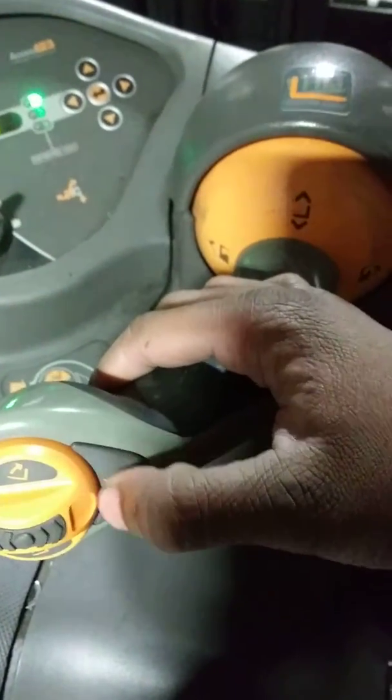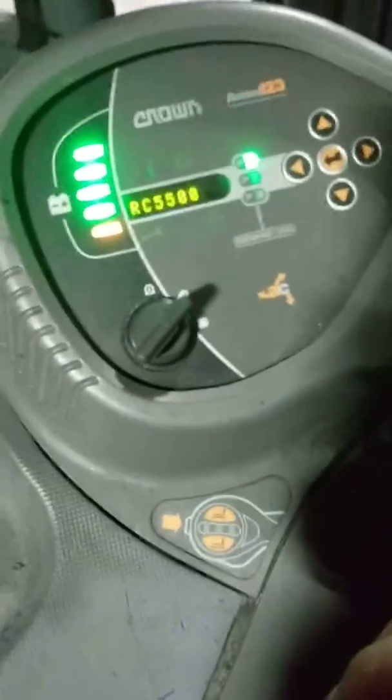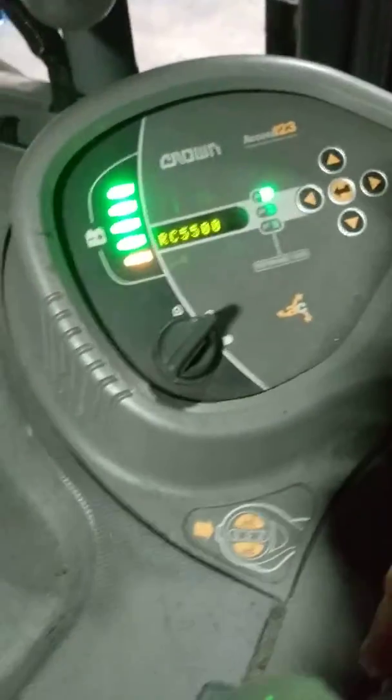Of course you got the horn — you don't really need to mess with that, it doesn't mean much. But yeah, I'm gonna drive this thing around real quick.